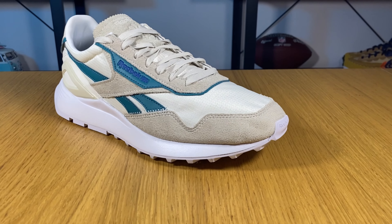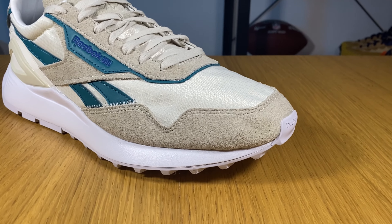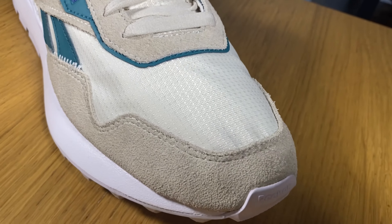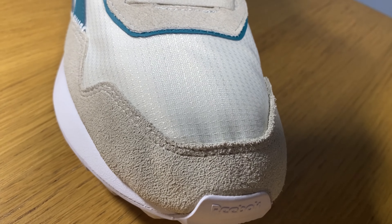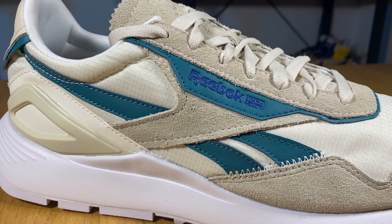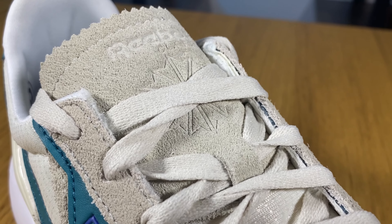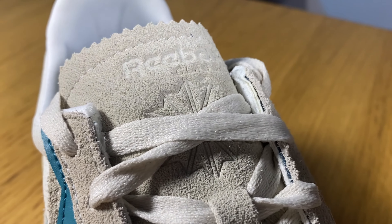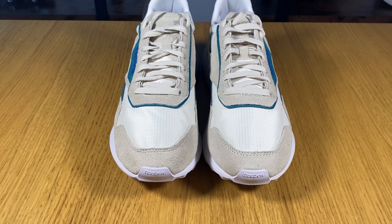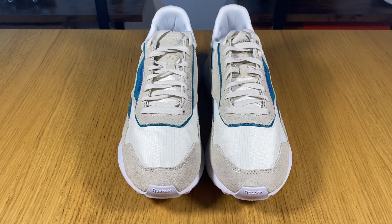This new version of the Classic Leather was released unfortunately a few months back, but I totally forgot about them. I realized just the other day when I was doing some cleaning in my boxes, so I'm really sorry this one is coming so late — but it's better late than never. This one was released for the same price as the Classic Leather Legacy, which I have here: £75, making it a very affordable shoe with very good materials. It's available now on the Reebok site in a staggering 14 color combinations.